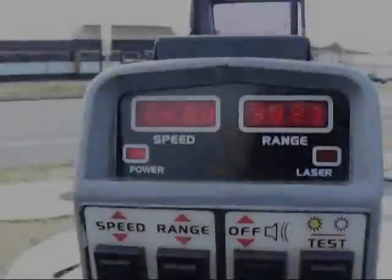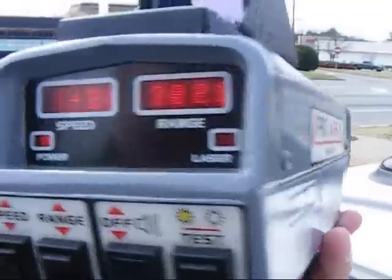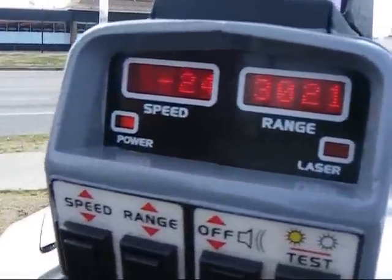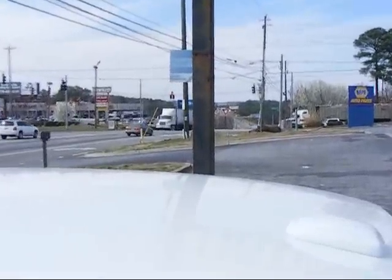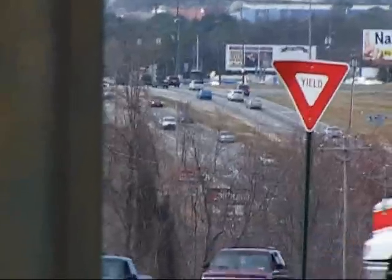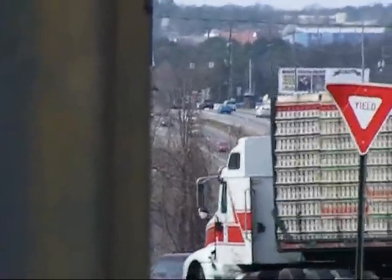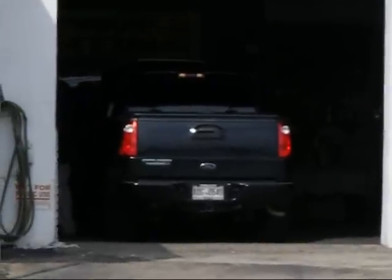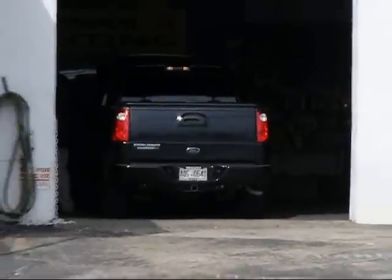We'll see how well it does — we'll be back in an hour. We will be testing with the Pro Laser 2. We just took a 3,021-foot shot with a black car. You can focus out there on the top of the hill — zoom in to get an idea how far out we are. I'm popping cars off the top of that hill at over 3,000 feet with the Pro Laser 2, very accurately. Now let's see if I can get another one — we will test this unit.